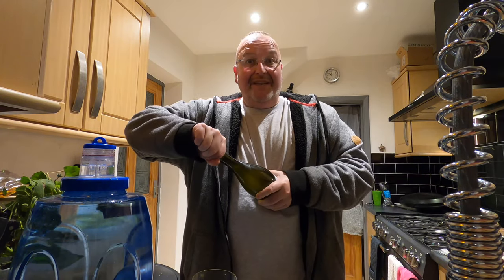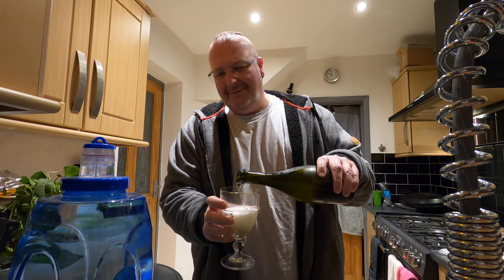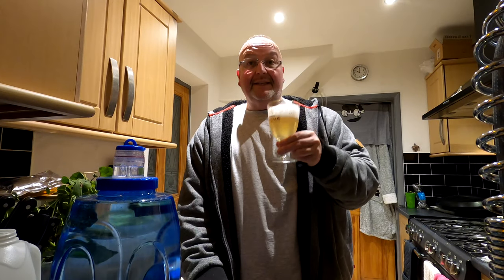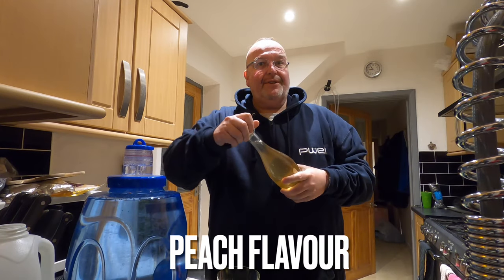I'm just opening the vanilla flavoured hop cider. Oh satisfying — oh you can smell the vanilla as well. The MyProtein flavour drops are absolutely superb. This one's more medium and there's more of a balance in the flavour between the hops and the vanilla; the vanilla's not coming through as an overriding flavour like the coconut was — it's quite balanced, actually very well balanced. It's very nice, it works well together.